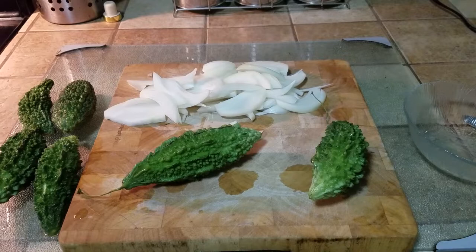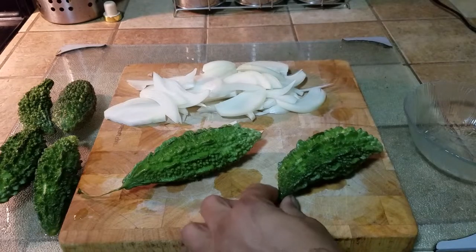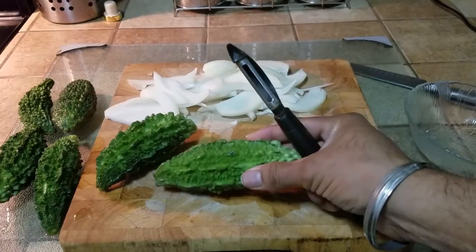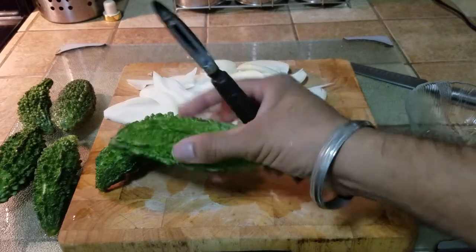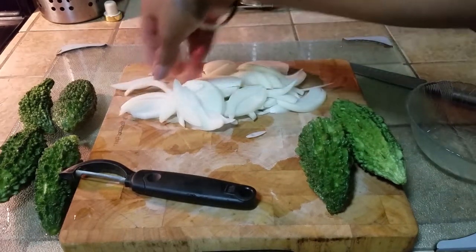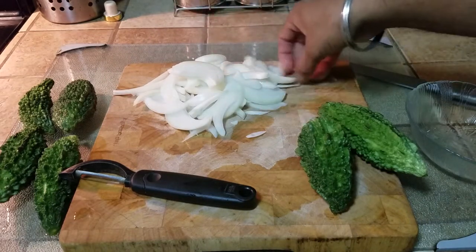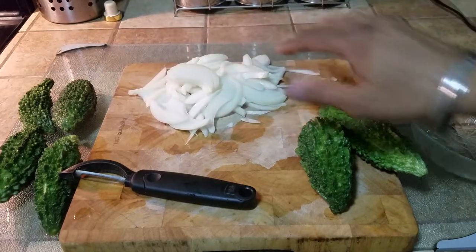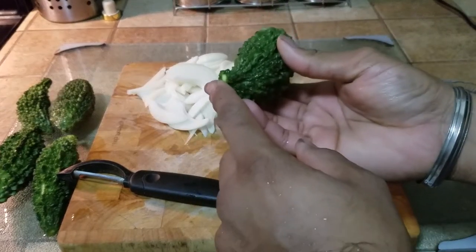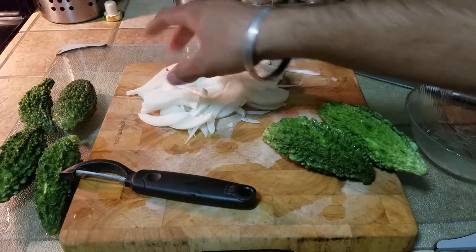It has a very distinct taste, it is extremely delicious, and it's extremely healthy for you. The first thing I've done is washed them thoroughly and I'm taking these small sticks out because these are not edible. Once we have washed them and chopped the ends, I need to scrape off the top skin and we are going to reuse it. I've also sliced half a large onion lengthwise. We're going to be putting that into a pan and cooking the stuffing inside.